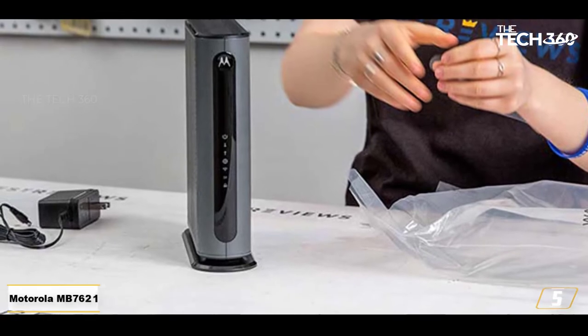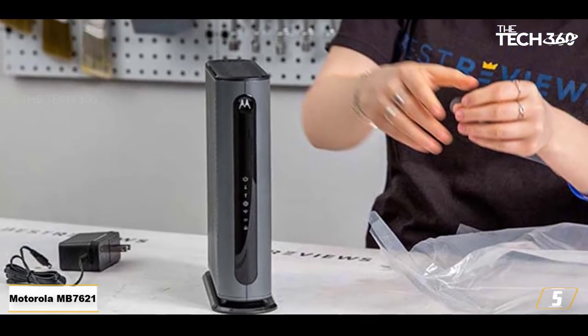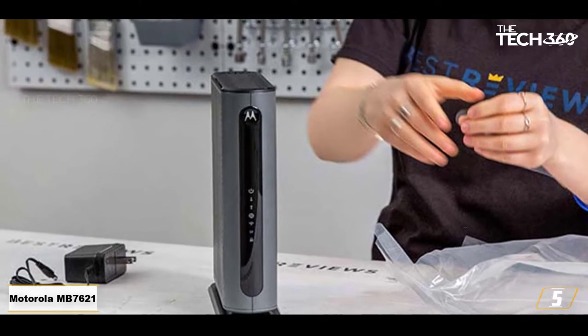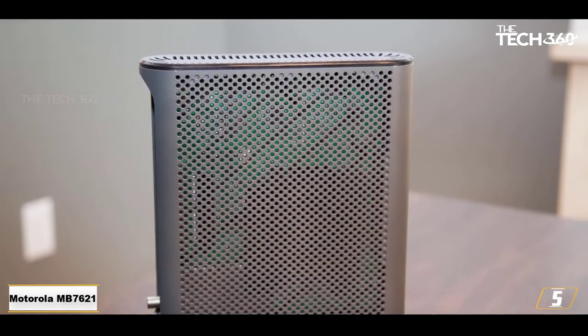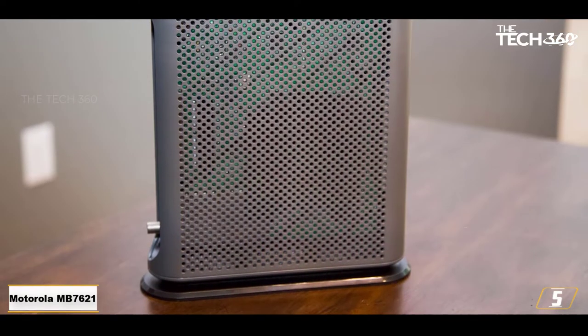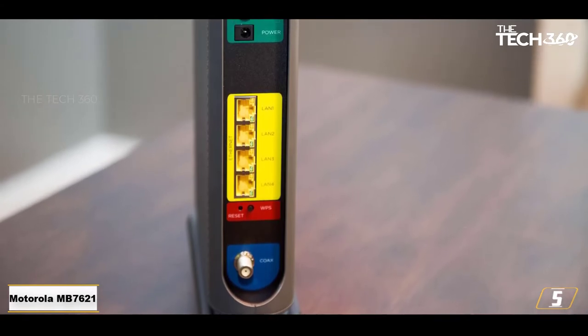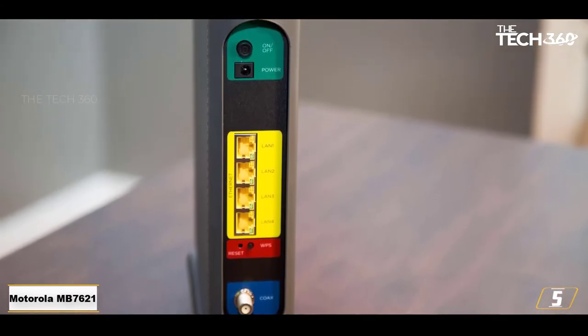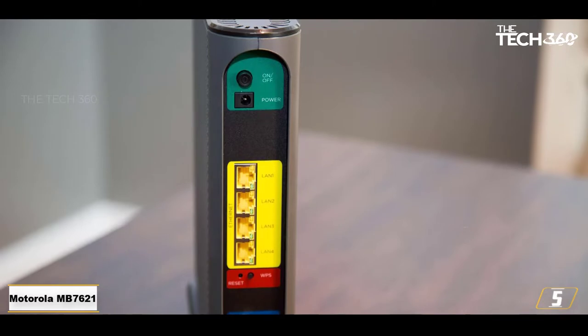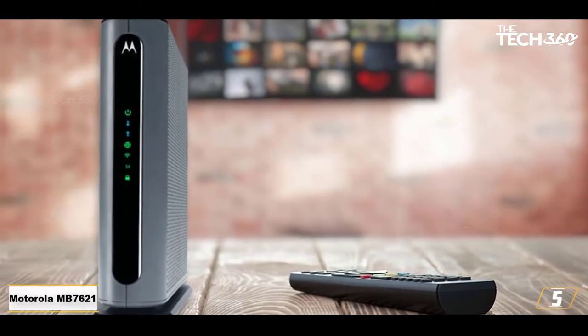Number 5: Motorola MB7621. A low price and speeds of 2 gig make the MB7621 best for most Xfinity plans. The Motorola MB7621 is an Xfinity certified cable modem that comes with wired speeds of up to 1000 megabits per second. That covers pretty much every single Xfinity internet plan, aside from its extremely limited 2000 megabits per second plan.